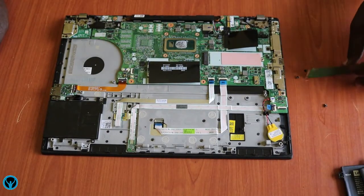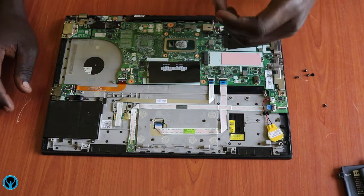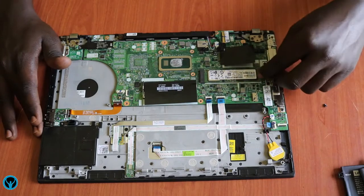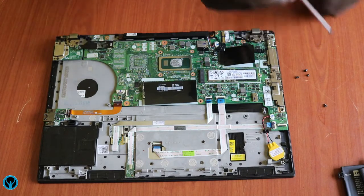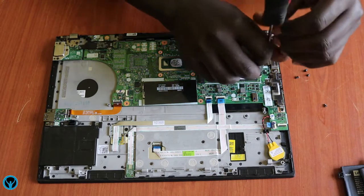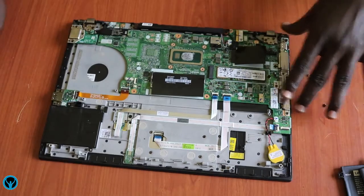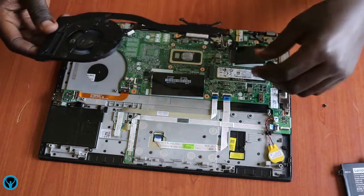Let's focus on putting back these items. We start with our storage drive — we put it back here, fix it back into its slot, then get our screwdriver and screw and fix it back to its position.